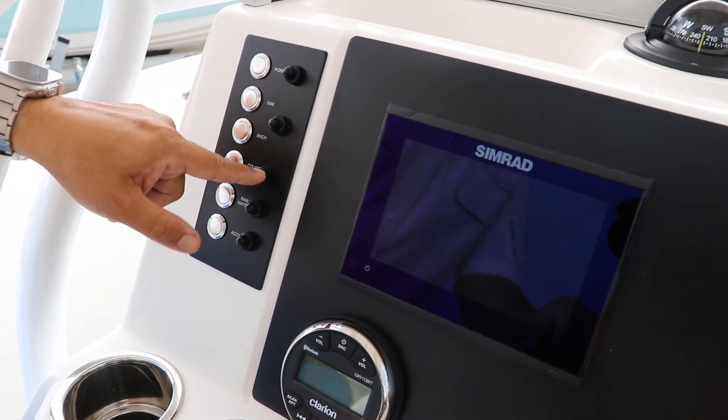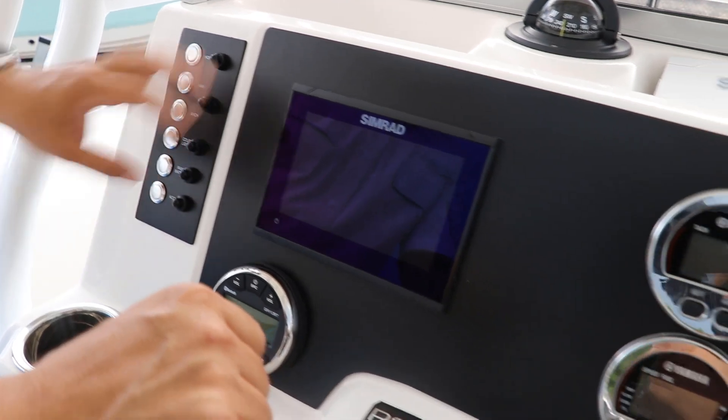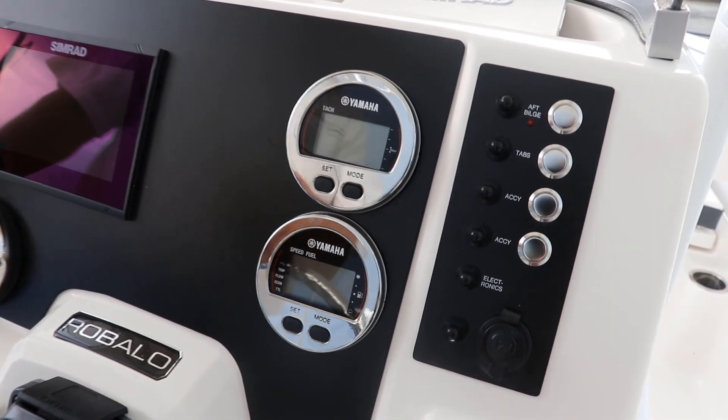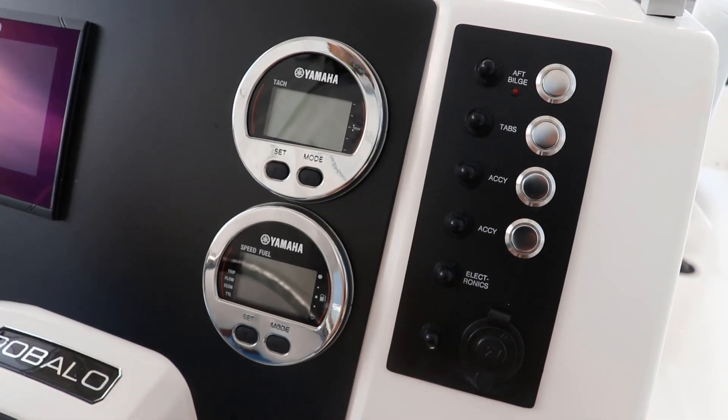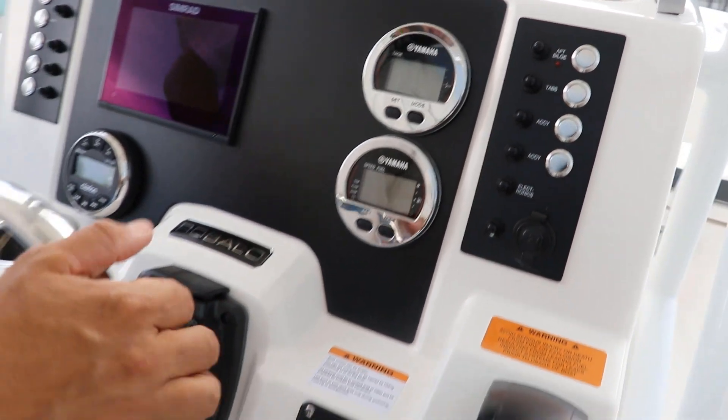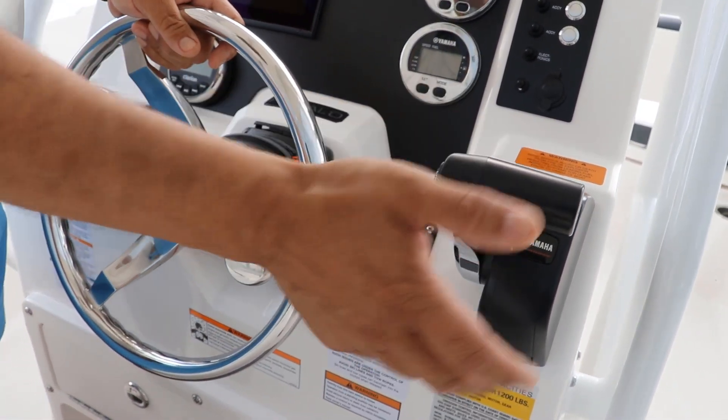Rovalo is really famous for not using fuses like everybody else — they use circuit breakers. You have access to the electronics on one side and also on the starboard side with Yamaha gauges. Rovalo pretty much always uses Yamaha from front to back.